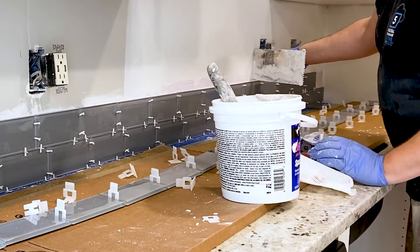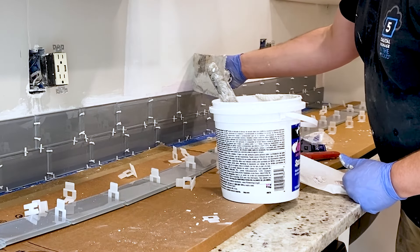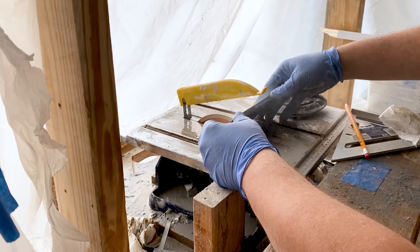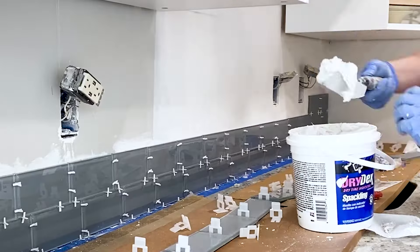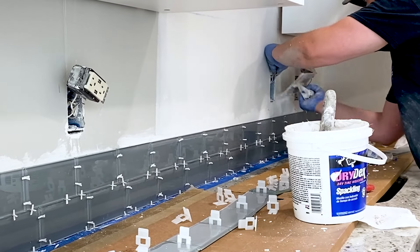Another very important step is to use the flat edge of the trowel to clean up any existing thinset around the tiles before you step away to mix mud, cut more tile, or just take a break. This will prevent the excess thinset from drying out and making it harder to lay the next row of tiles.